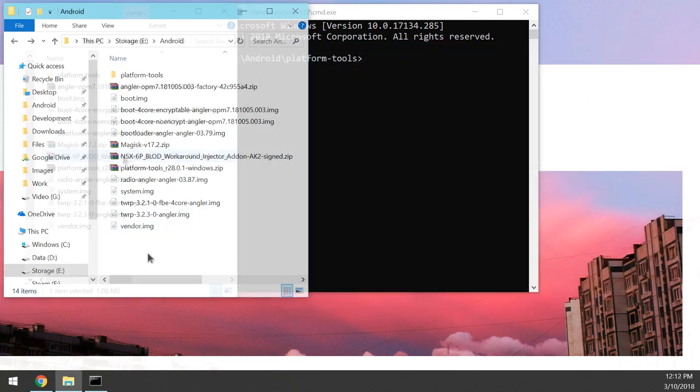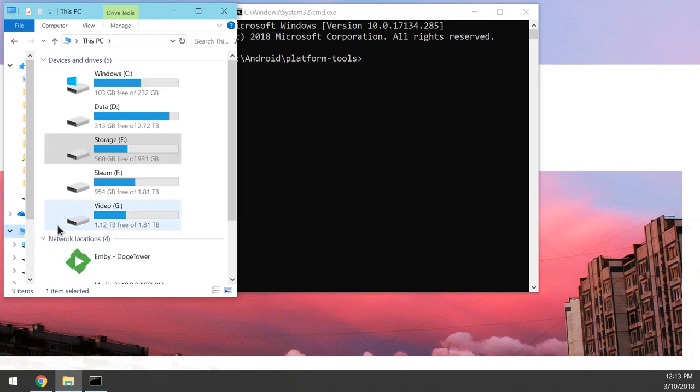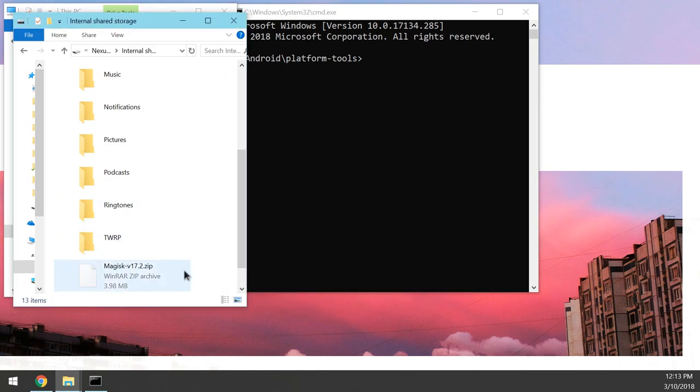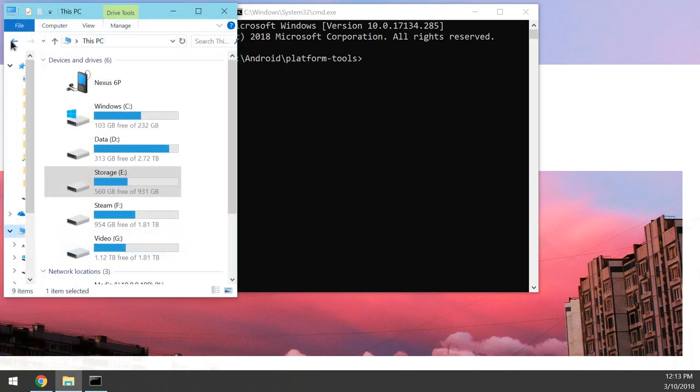Close all the factory image folders. Now copy over the flashable zips you'll need later in TWRP — namely Magisk if you want to keep root, and the workaround injector if you plan to flash that. Make sure your device is plugged in and set to file transfer mode, then paste the files onto your phone's internal storage. You should have at least the Magisk installer, and the workaround injector if needed.